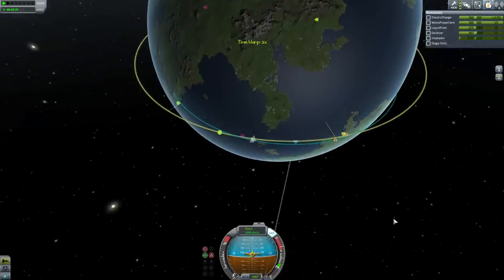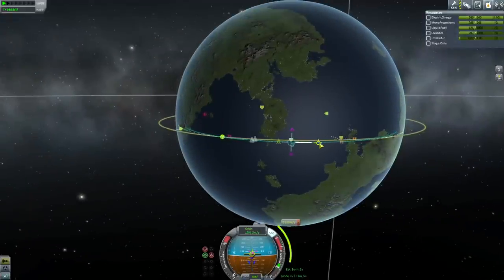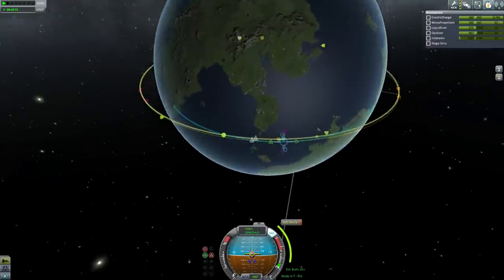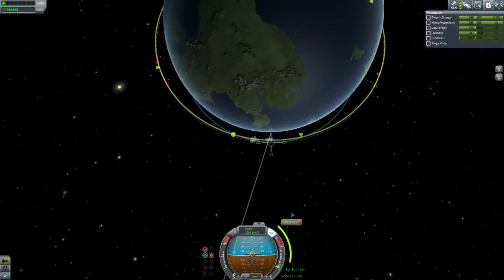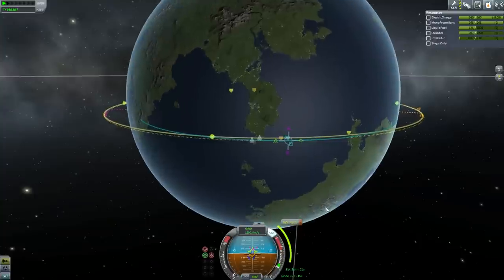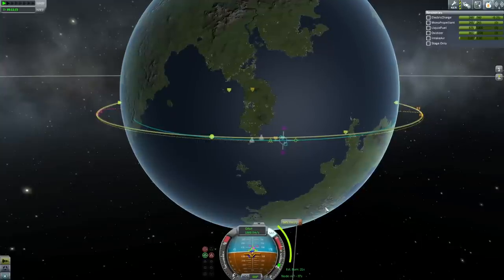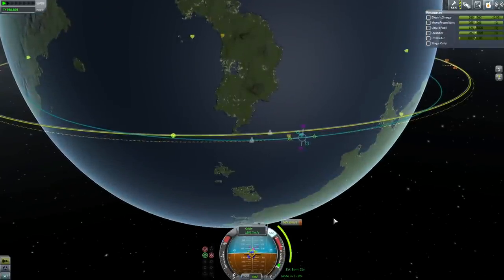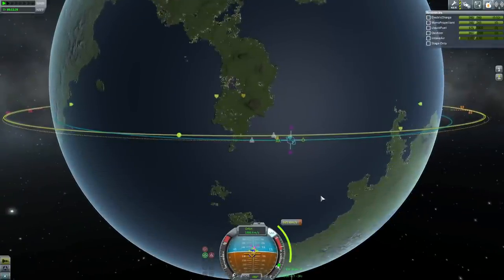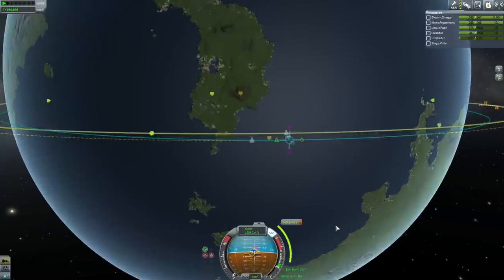After marveling at that near miss, let's set up a real rendezvous. I'm creating a maneuver node and trying to combine the insertion burn with an orbital inclination fix. The key thing to know is that you can't correct exactly to the node, but you can make the nodes 90 degrees ahead and 90 degrees behind, which gives you the closest possible inclination match. If you're making a burn and you're not at the ascending or descending node, that 90-degree placement is the best you can do.